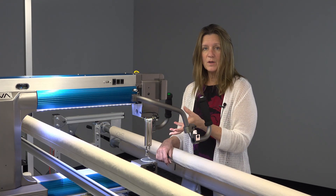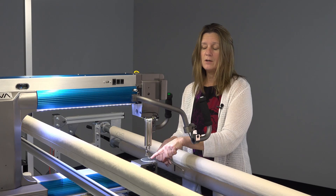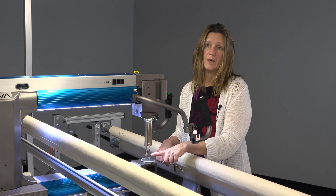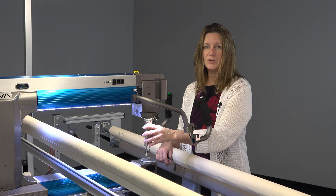You can also use the tilting sew head to replace your feet. Say you've got a standard hopping foot on your machine — if you want a ruler foot, a cup foot, or an open toe foot, this is how you would change that foot: by turning your sew head.